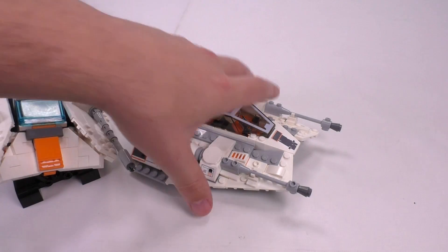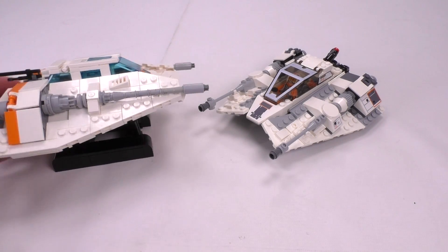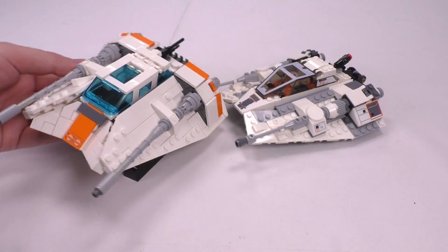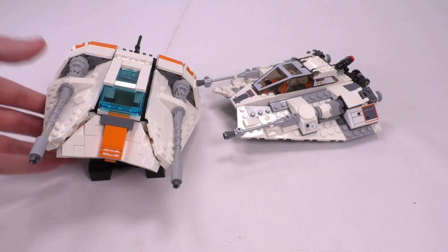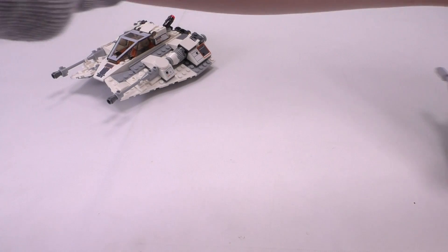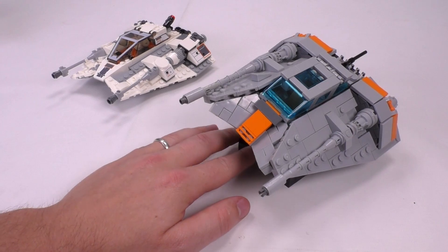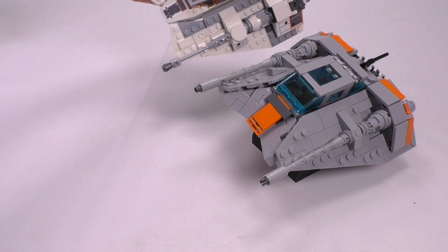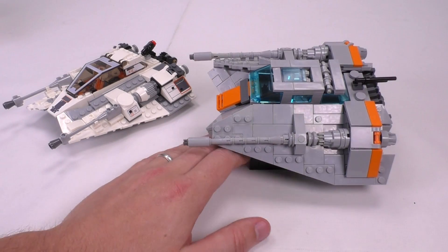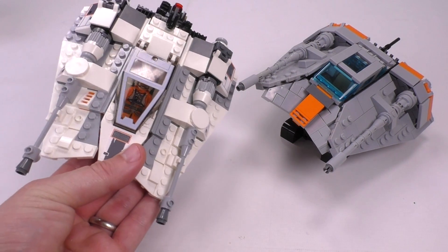Not to toot our own horn too much, but if you really want to see a nice-looking accurate Snow Speeder, we've got a couple of nice custom ones here on the channel. We've updated the front digitally but not yet on our personal physical models. There's also a gray one that's actually a bit more accurate. They're almost the exact same size as the official set — technically the Snow Speeder should be slightly smaller, but it's really hard to scale down further without giving up massive design changes.